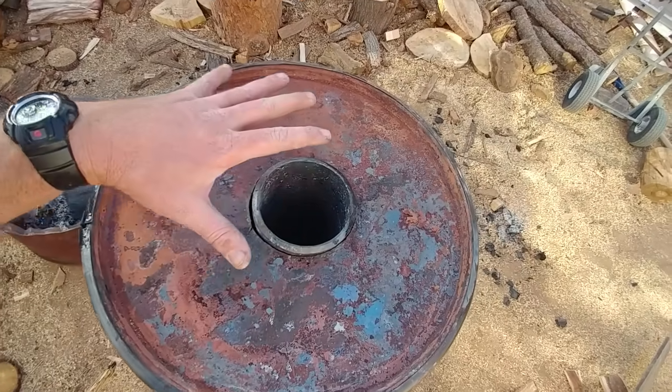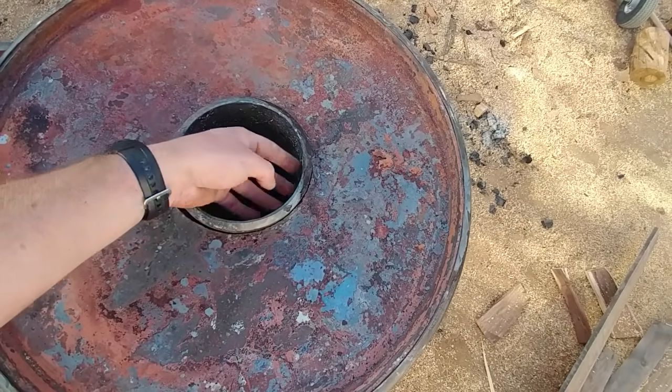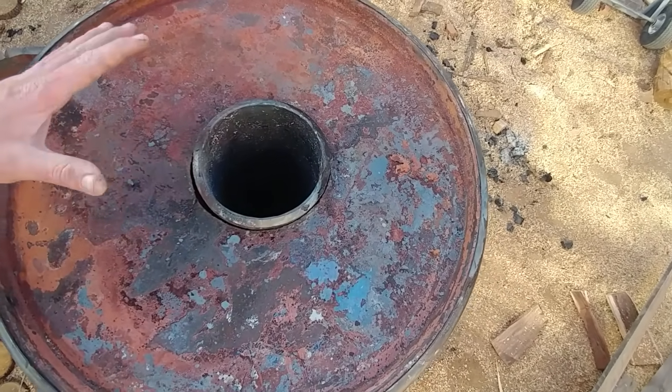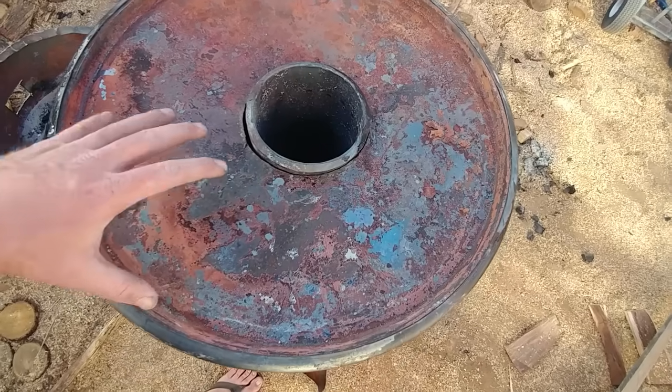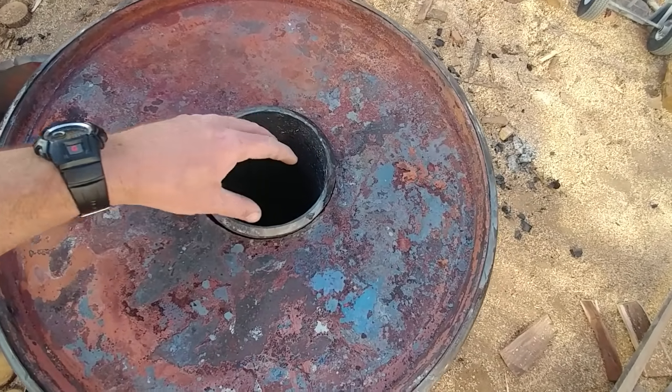The heat will then heat this up here, and if you notice the holes right in here that I drilled — these holes will allow all the gases in the wood that are super-heating to then push out through here, and it'll be like a blow torch.